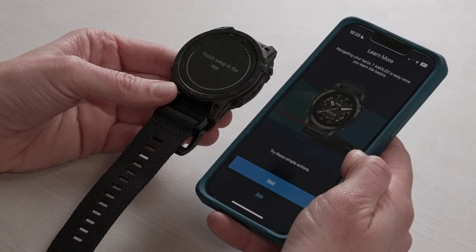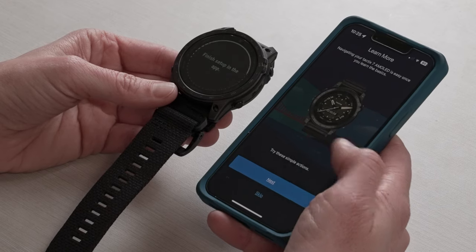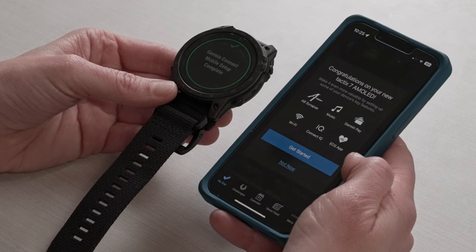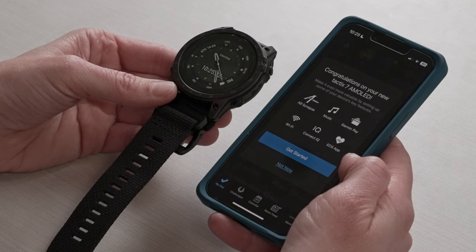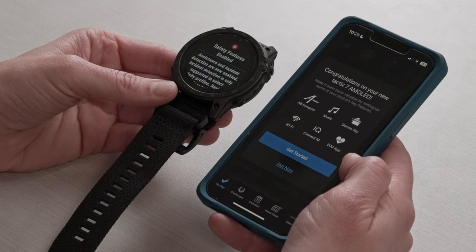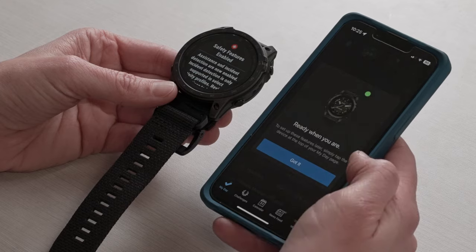There are some tutorials at the end of the setup section that you can go through if you'd like. For the purposes of this video, I'm going to choose Skip. There are also more options where you can dig into how the watch will work with music, Garmin Pay, our new ECG app, as well as the AB Synapse app. But I'm going to choose Not Now.